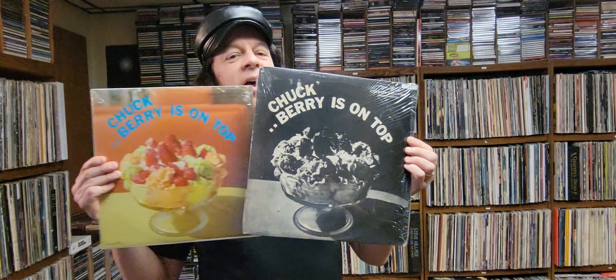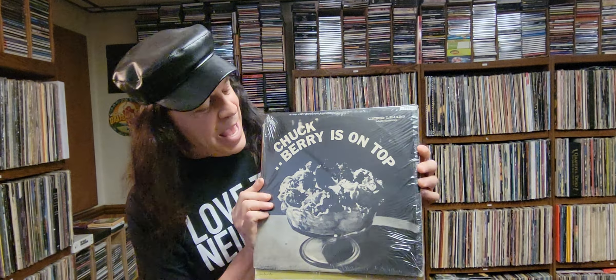This is what it's supposed to look like. But as they repressed this album, their record company wanted to save money — go figure. And so they decided to print it in black and white. And you end up with, instead of this beautiful picture, a black and white strawberry sundae.